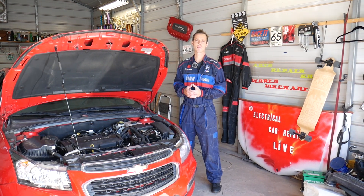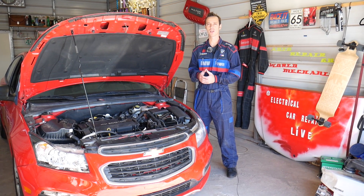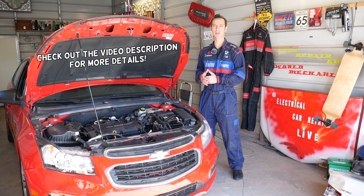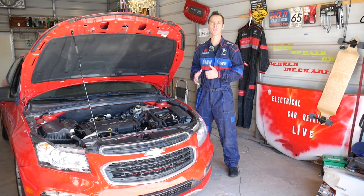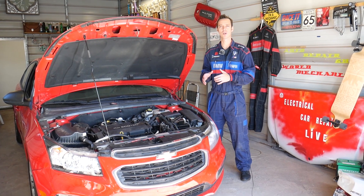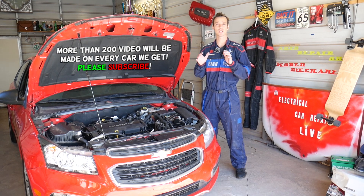Hey guys, welcome back to Electrical Car Repair Life. If you have a Chevy Cruze and you're wondering about an airbag light after battery replacement, we're going to explain what can cause that, and how replacing your battery should not activate your airbag light. We're going to explain how the system works — make sure you stay till the end.